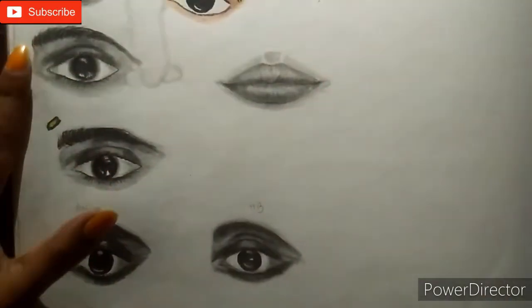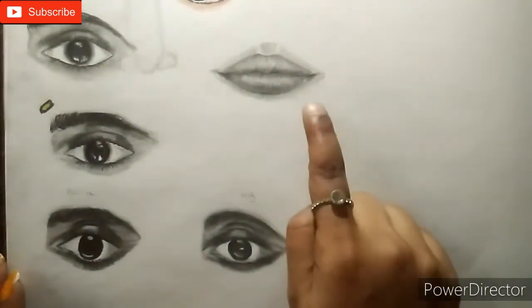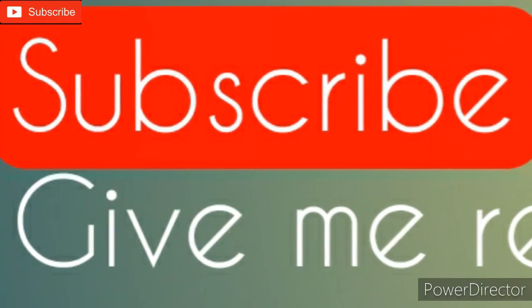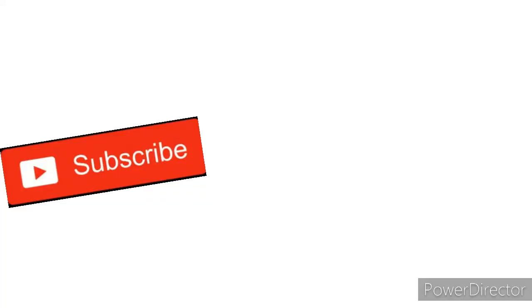As you can see, there are so many eyes and lips that I have made. So do try at your home! Drop a comment below if you really want a tutorial on how to make eyebrows. Do subscribe to my YouTube channel, press the like button, and give me reviews about my work in the comment section. Till then, do practice, keep supporting, and stay safe.